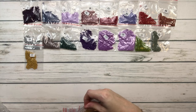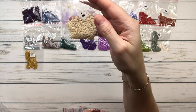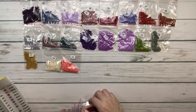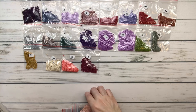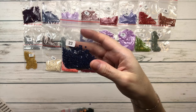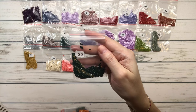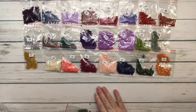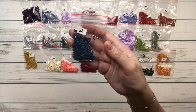Number seventeen is 729 old gold medium. Number eighteen is 739 tan ultra very light. Number nineteen is 760 salmon. Number twenty is 777 raspberry very dark. Number twenty-one is 818 baby pink. Number twenty-two is 823 navy blue dark. Number twenty-three is 890 pistachio green ultra dark. Number twenty-four is 922 copper light.